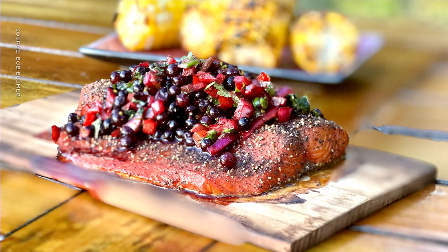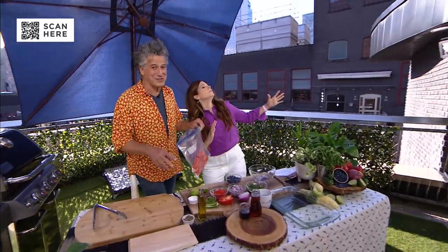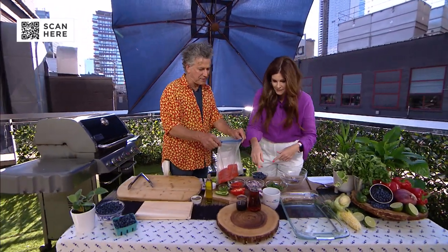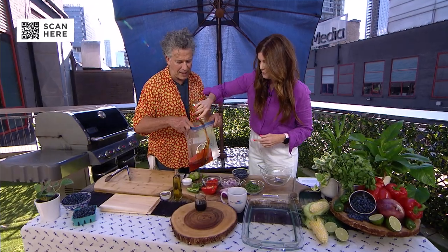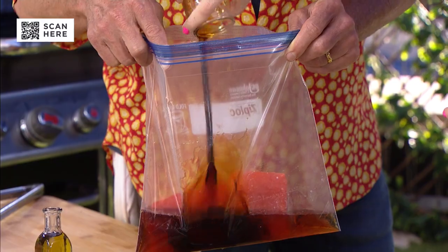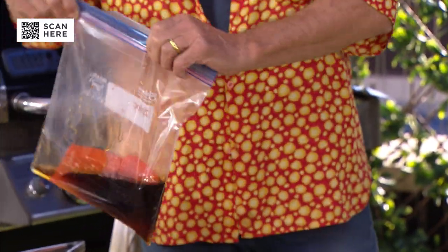So I have some beautiful sockeye salmon, and I'm going to marinate this with just two ingredients: maple syrup — pour the whole thing in — and soy sauce. These two ingredients are going to work their magic. It's good to put this in the fridge for a minimum of four hours, but up to 24.